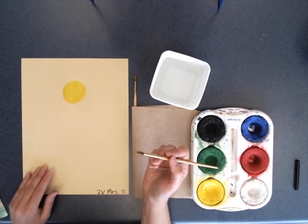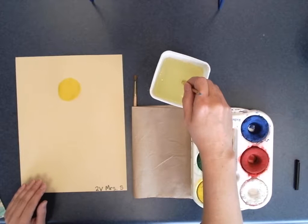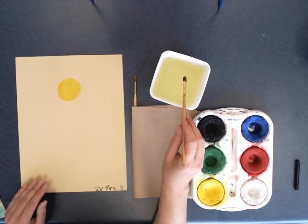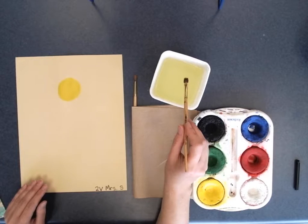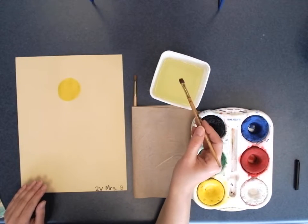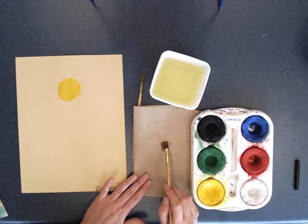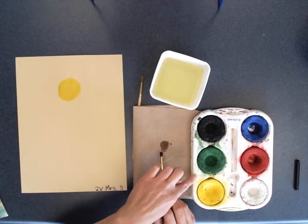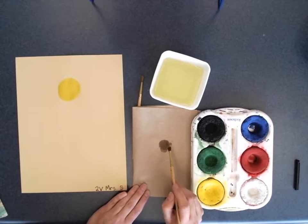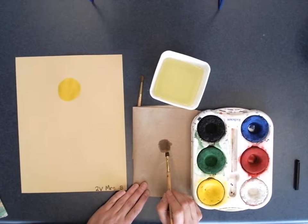My next step will be doing the overalls — the largest part of my painting. I'm going to rinse because I want to switch colors. I'm not dabbing at all, just rinsing in the bottom of the bucket and making sure the dirty water is out of my bristles. Our second graders are using these brushes right now and we've been taking very good care of them.